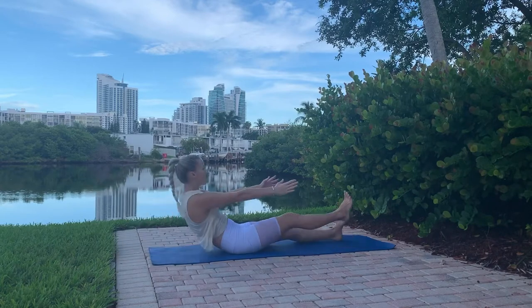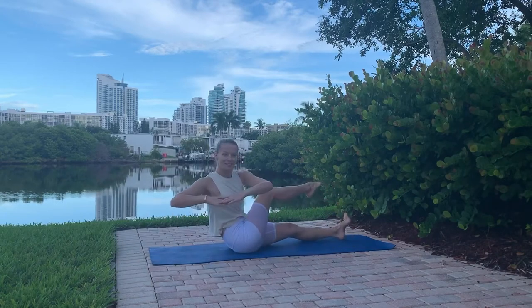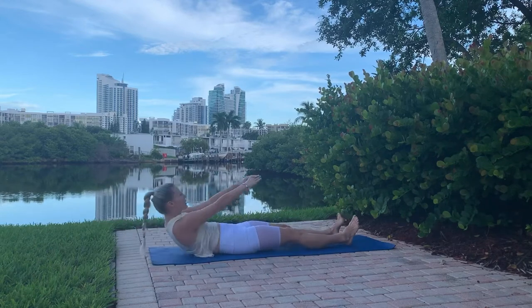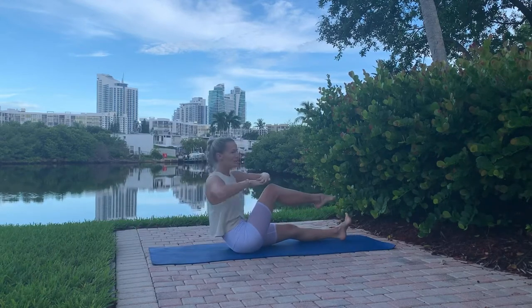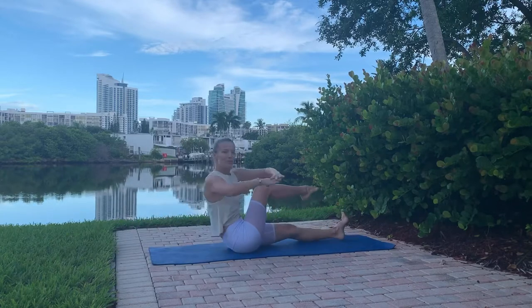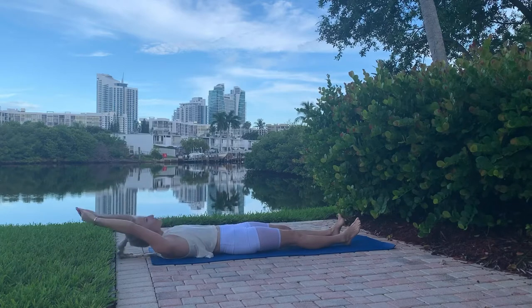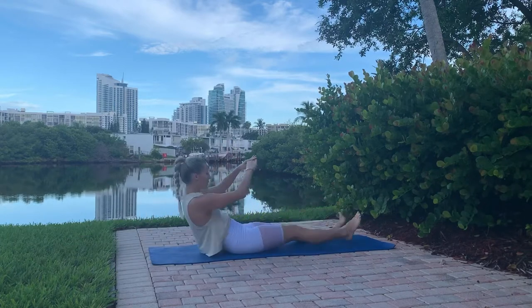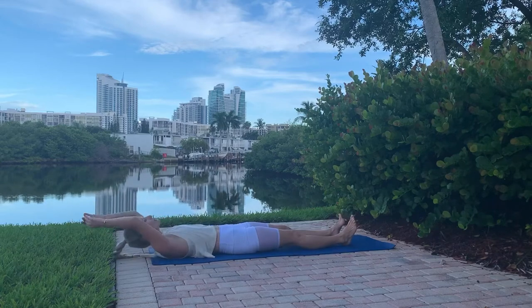Now a little twist: bend the knees, twist to the side, and go back down — ribcage pulling in. Same side, five times. Bend the knee, bring it into the chest, twist and come back down — almost like a half crunch. Five on each side with control.